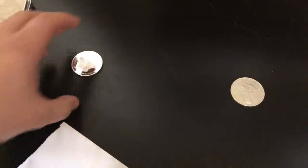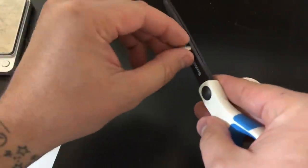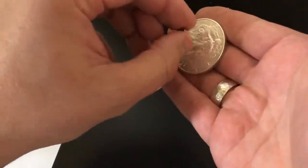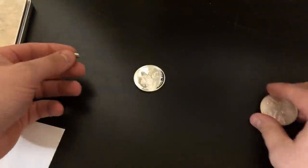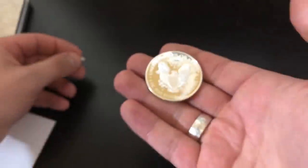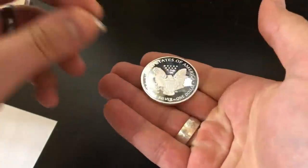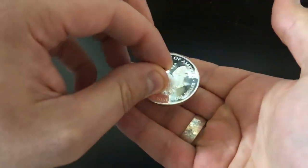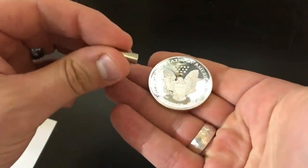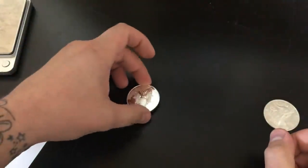Another test we can do is put a magnet to it. I do have a really strong magnet here — silver should not be attracted to a magnet. This legitimate American Silver Eagle is not attracted at all. Let's see if this — I don't even want to call it an American Silver Eagle — let's see if it's attracted to this at all. Yep, it is attracted to it. Wow, so it's obviously not silver clearly. It shouldn't be attracted to it at all and it's just picking it right up. It fails that test as well.